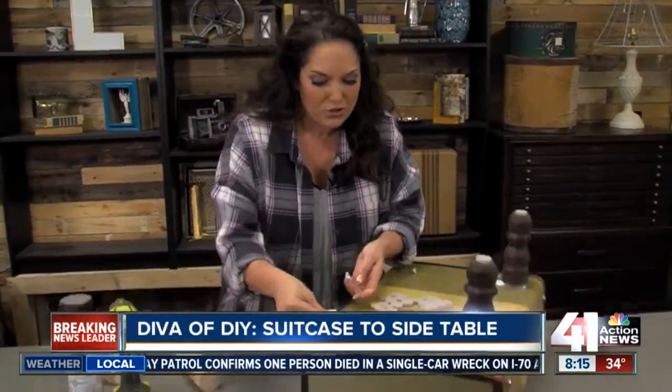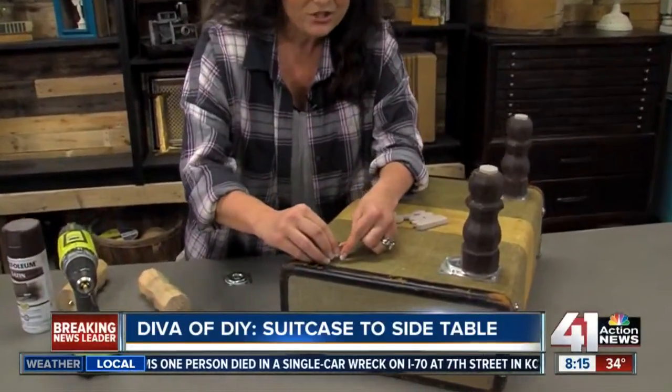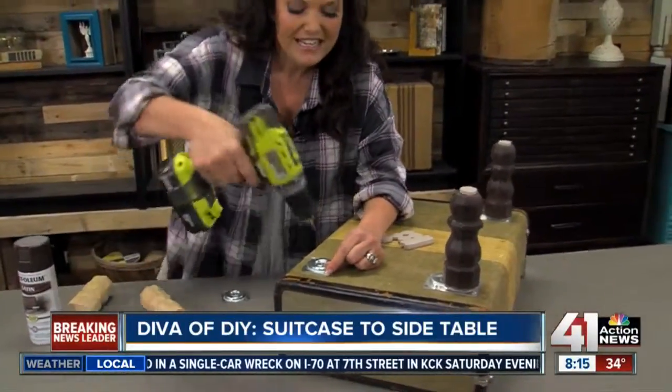One great idea for these are vintage side tables. Let me show you how easy it is. They sell leg brackets at your hardware store right next to the furniture legs. You just screw them on — you can actually make a table out of anything.